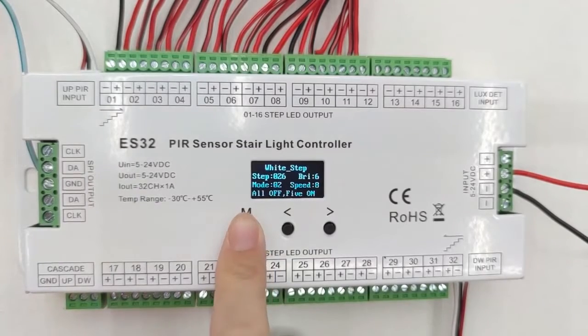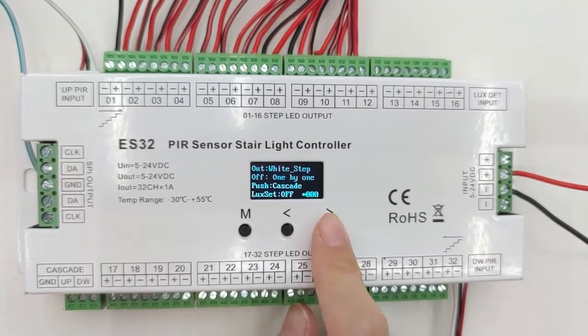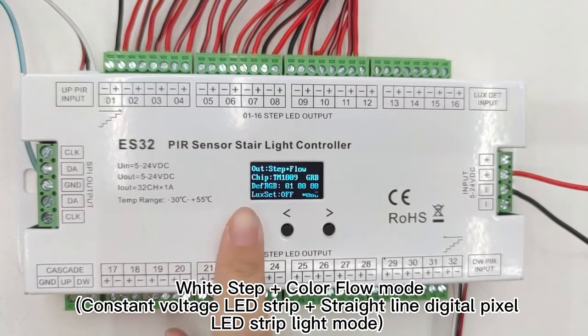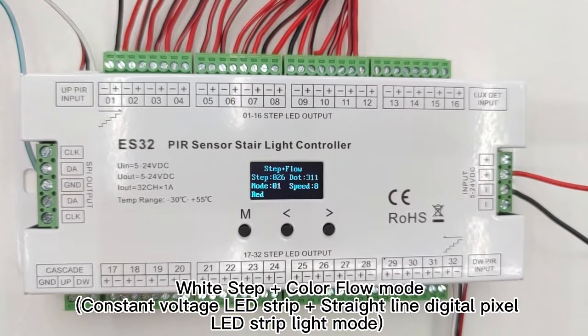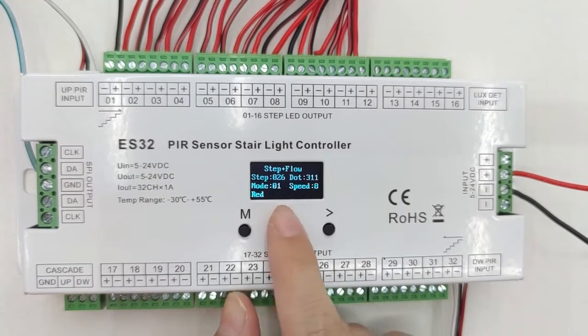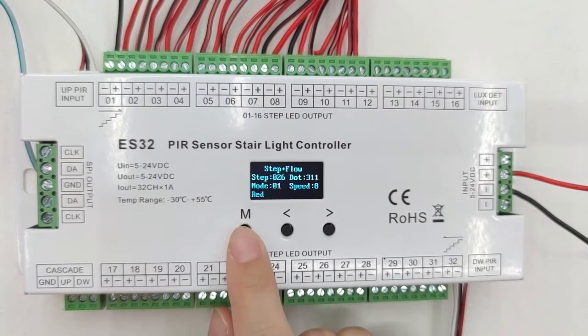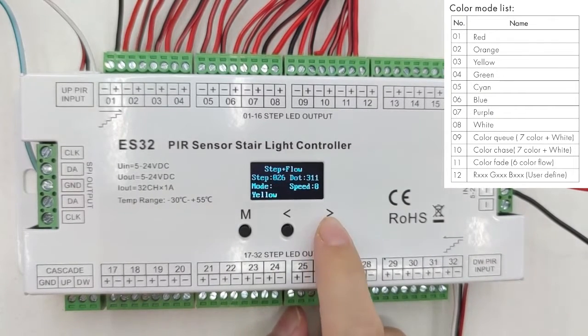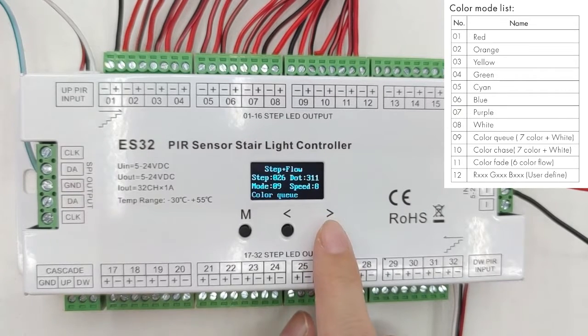Now let's long press the M-key. Then we can change the walk mode into step plus flow. Now we enter the step plus flow section, and you can choose the step, dot, and mode. The first mode for the RGB LED strip light is red color, the second mode is orange, the ninth mode is color cue, and the tenth mode is color chase.